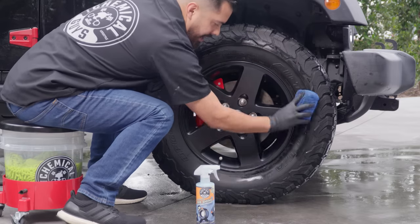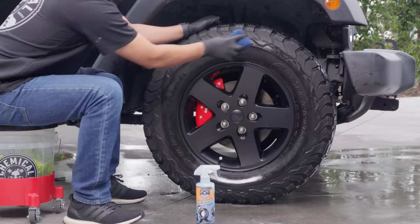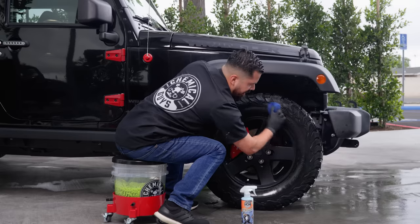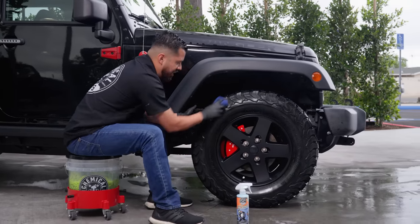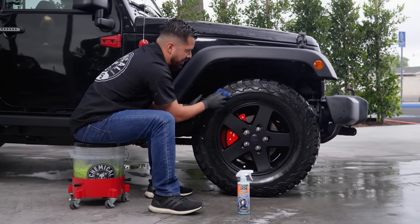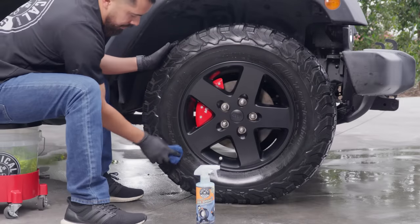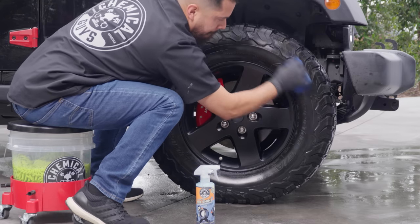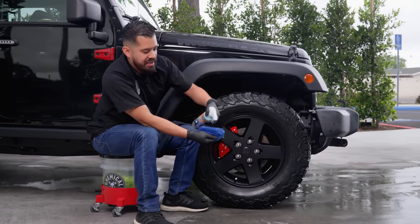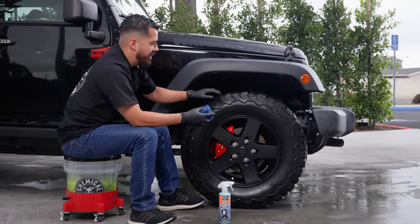When it comes to tire shine, less is more. Some of us get lost in the shine, apply a heavy coat, and end up with a bunch of excess. We want to apply it very finely — that way we make the best use out of the product and nothing goes to waste. We'll spray more onto the applicator as needed and get a nice first coat all around before adding an additional coat. To get into the ridges, I like to spray some product onto the edge of the applicator and push the microfiber strands in to really get those areas coated.